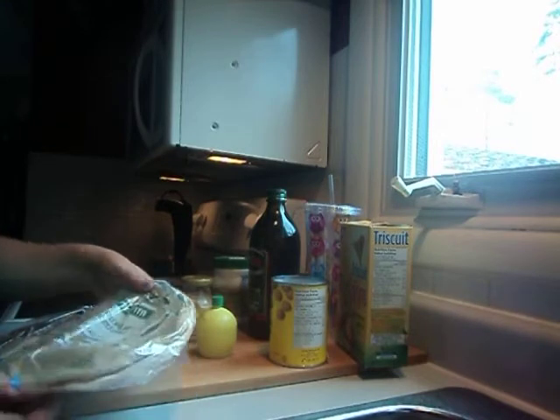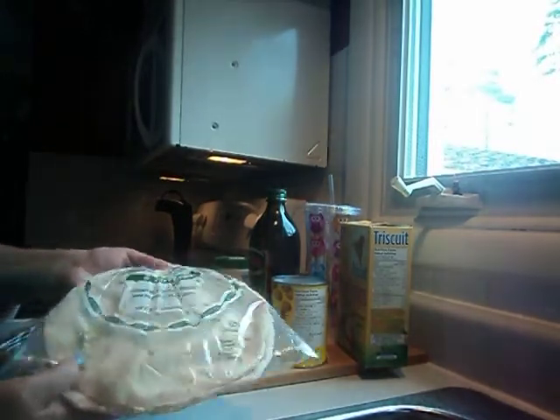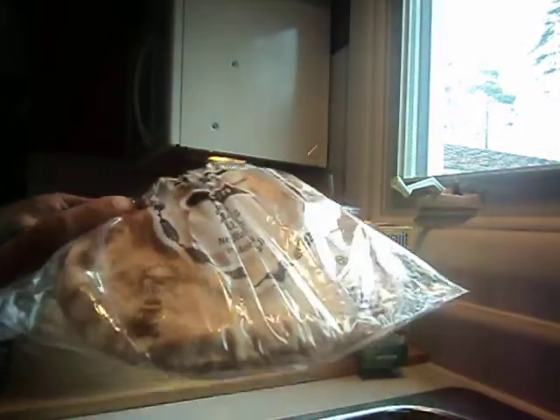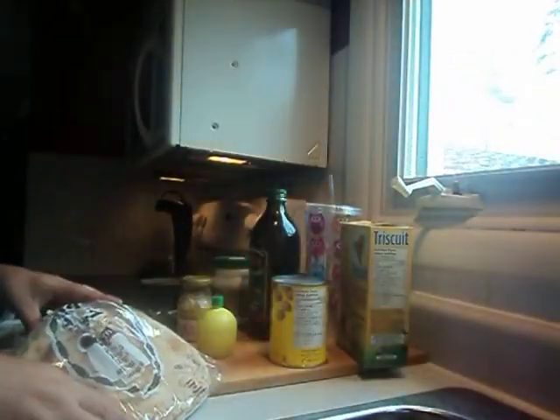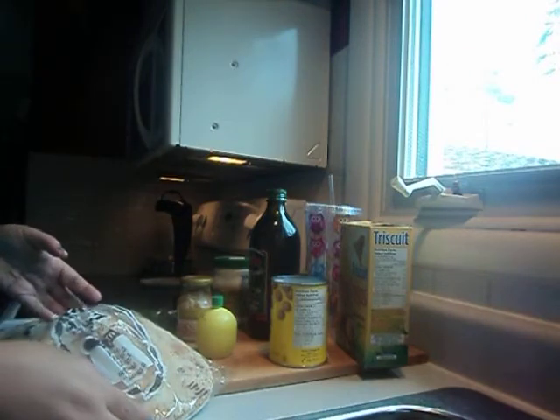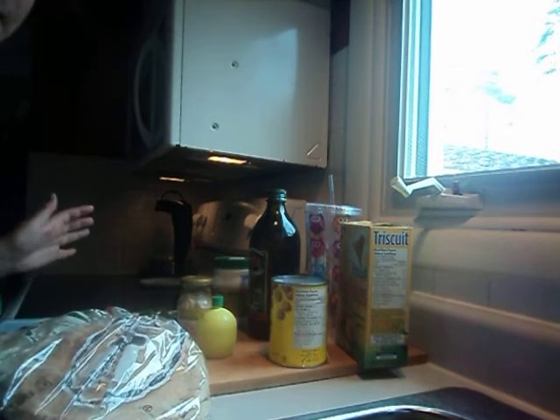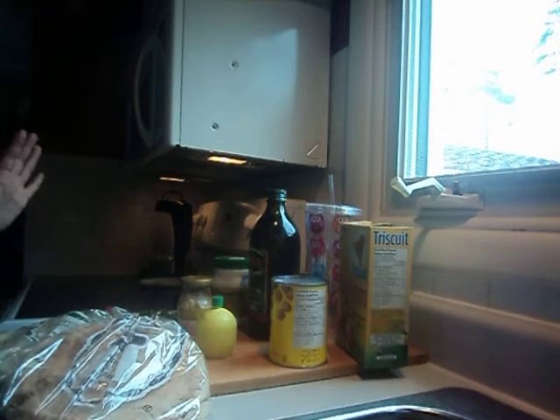You're going to need some pita bread. I have some white pita bread here, and some brown whole wheat pita bread. Actually, I'm not going to physically show you how I made my hummus — I'm just going to show you kind of how to do it, because I don't have any editing and it would have been a long video.